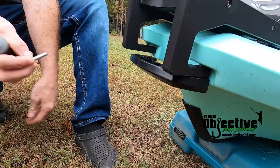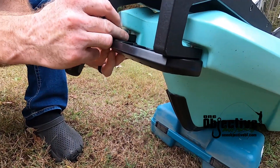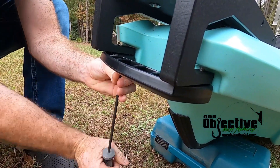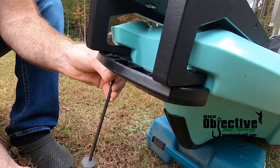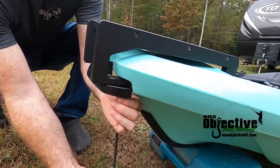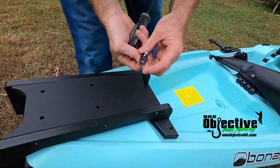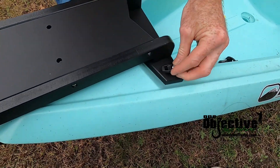I just like to get them started — I don't tighten them all the way down yet, I just kind of get them started. Then you take your other screws that we'll provide you, go ahead and line them up.